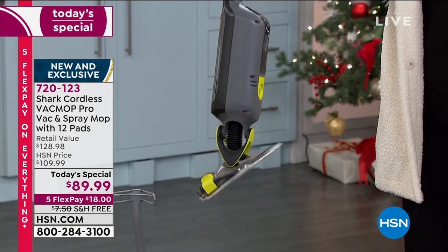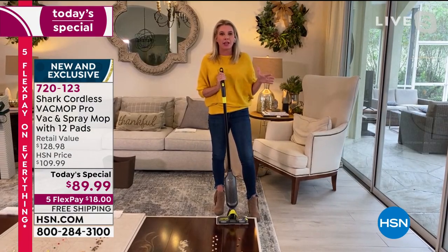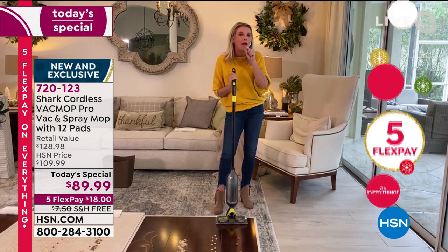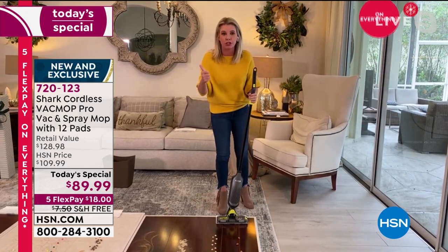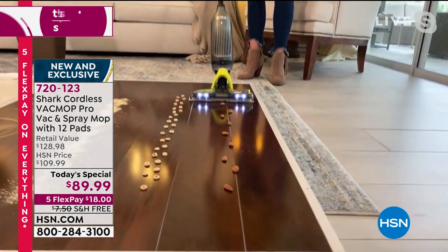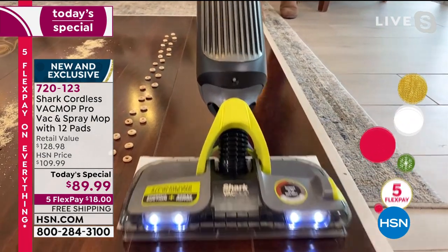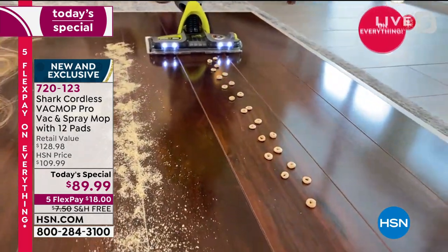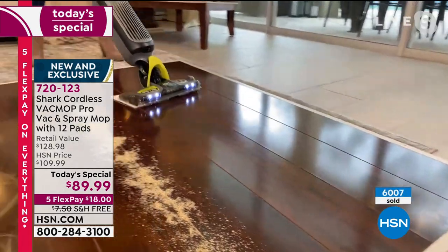I still cannot believe all the suction power you get on something that weighs three and a half pounds. You and I talked about 10 minutes before the presentation and you asked: how powerful can it be, how is that suction? First and foremost, it's a Shark. I challenge you at home to get your full upright and see if it can vacuum up almonds — the answer is probably no. Big, huge particles like cereal — you dropped a box of cereal, you don't have to get the broom anymore. What about fine particles like breadcrumbs? Big particles and small particles.